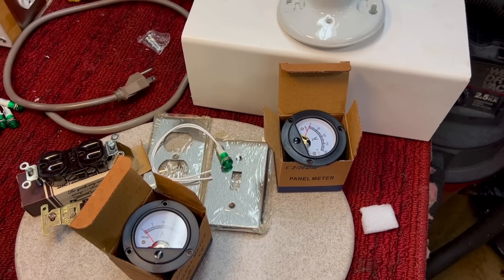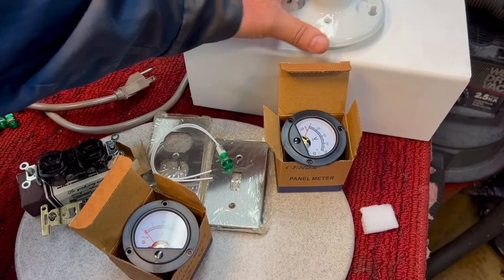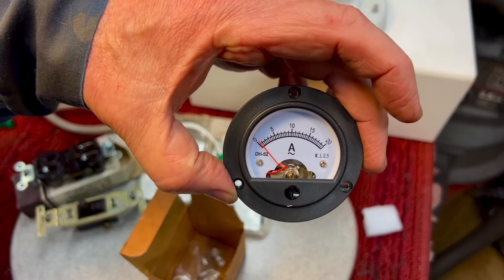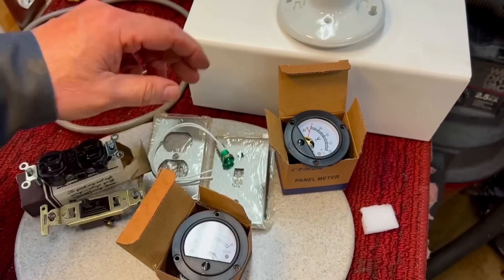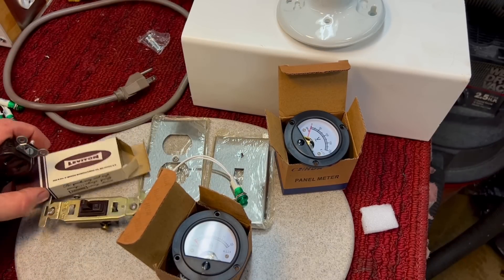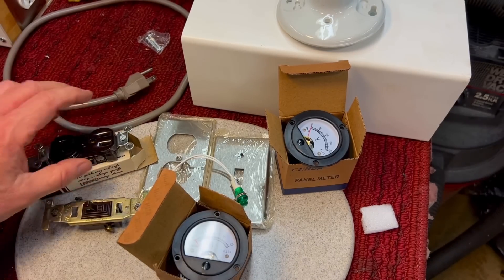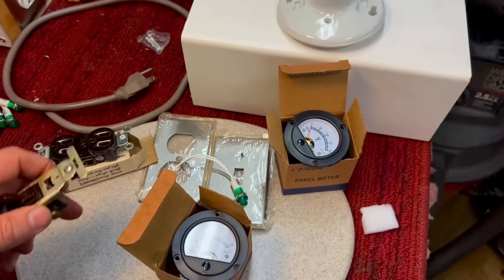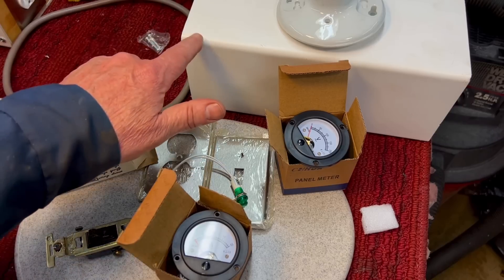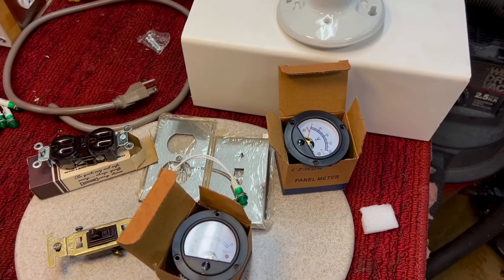Now we just have to gather some parts together. What we have is a NOS porcelain surface mount lamp holder, a couple of these gauges — I like these old-style analog gauges, here's the amperage one, the other one's voltage — an indicator light to know you have power to the unit, a couple of switch plates, new old stock Leviton. I love this old electric stuff. Nice new old stock Leviton outlet, a nice switch to go with it, 15 amp, and a cord off an old air conditioning unit. Now we just have to cut off the ends and put it together.